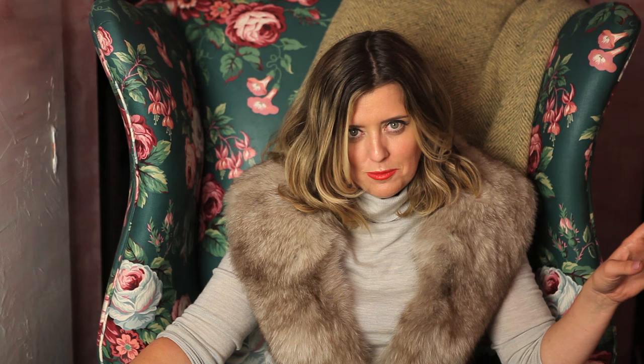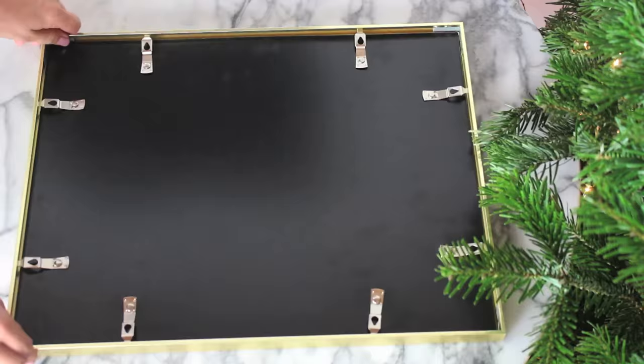Black and white just gives it a little bit of glamour and makes it feel a little more abstract. I keep saying abstract and I'm probably using that very liberally, but that's the emotion you want to feel when you're looking at the photograph you're turning into artwork.